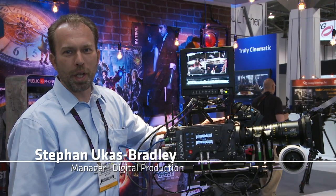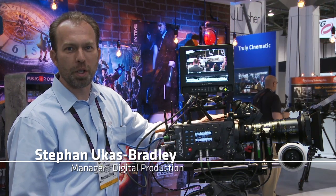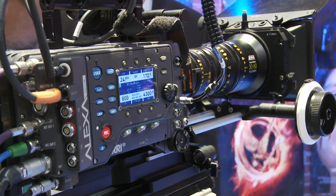Hello and welcome to NAB 2012. My name is Stefan Lucas Bradley. I'm the product manager of digital production at Arri Incorporated, and I have here our Arri Alexa Plus 4x3.